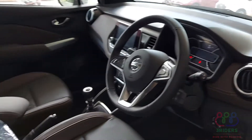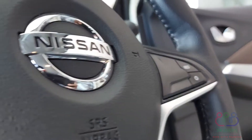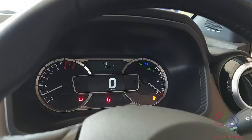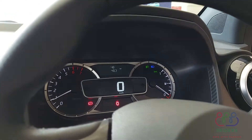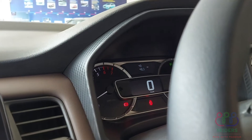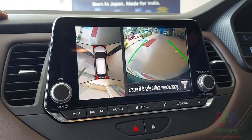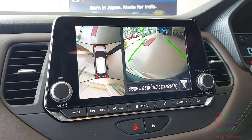We are on the cruise control. Volume increase and other controls are on the steering wheel. We have an 8-inch infotainment system with Android Auto and Apple CarPlay.